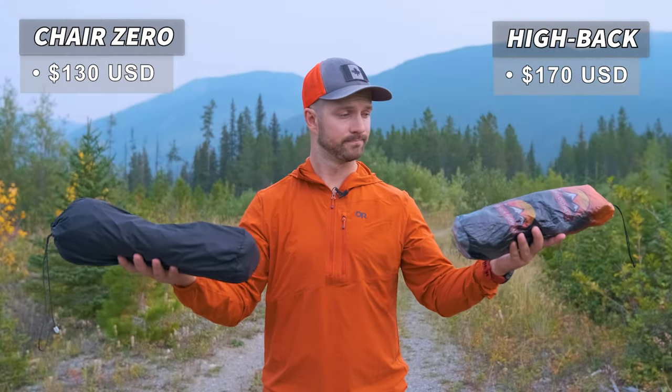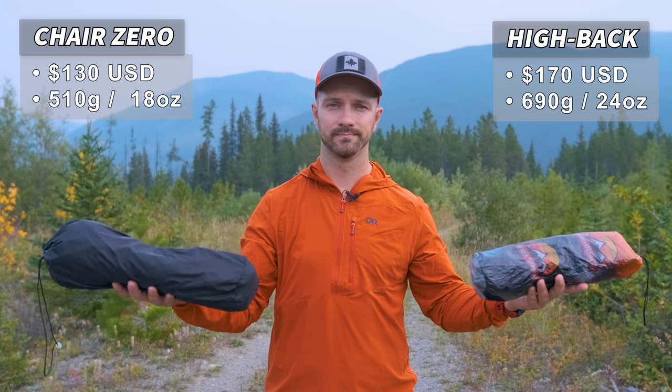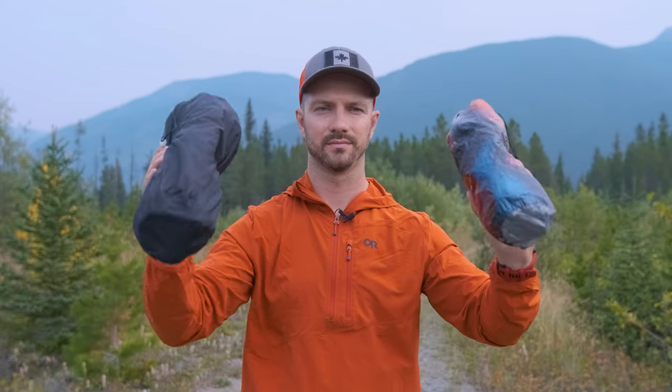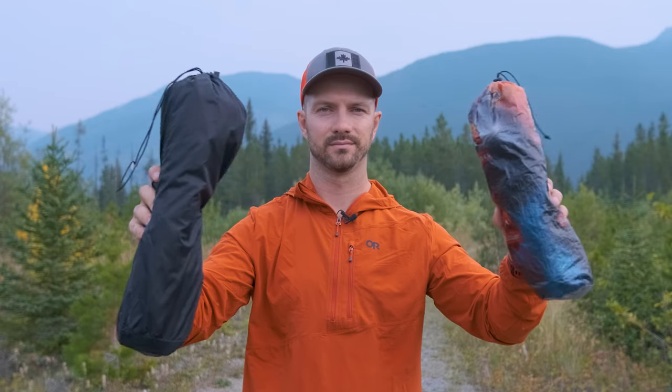You're also going to be carrying a little bit more weight. The Highback weighs 690 grams, whereas the original weighs 510 grams. When they're both packed up, the Highback is quite a bit bulkier compared to the original as well — probably about 50% bulkier, due to the way the poles all fold up and how the fabric wraps around it.